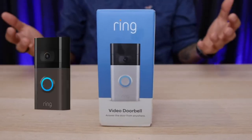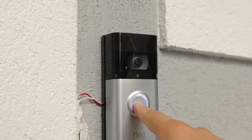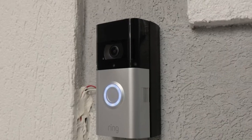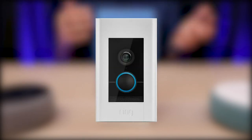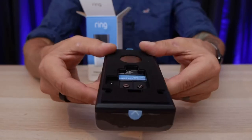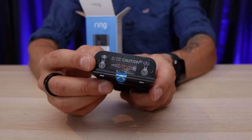There are many different Ring devices, but the major differences are in size, shape, and color, so make sure you get the one that will fit in your front door area. Every Ring device can connect to your existing doorbell wire, except the Ring Elite, which connects to an Ethernet cable. Every Ring Doorbell also has a battery power option, except the Ring Pro, the Ring Pro 2, and the Ring Elite.